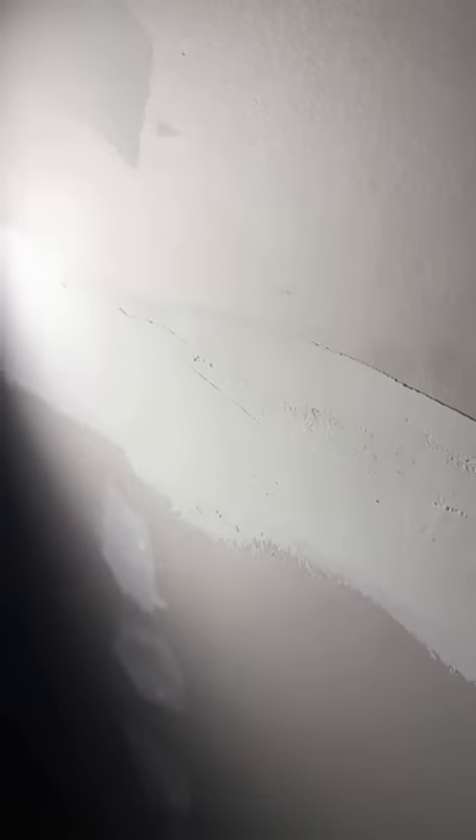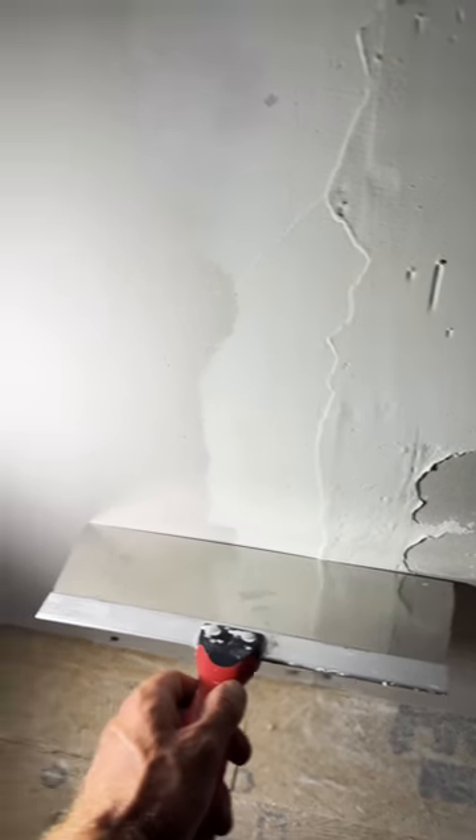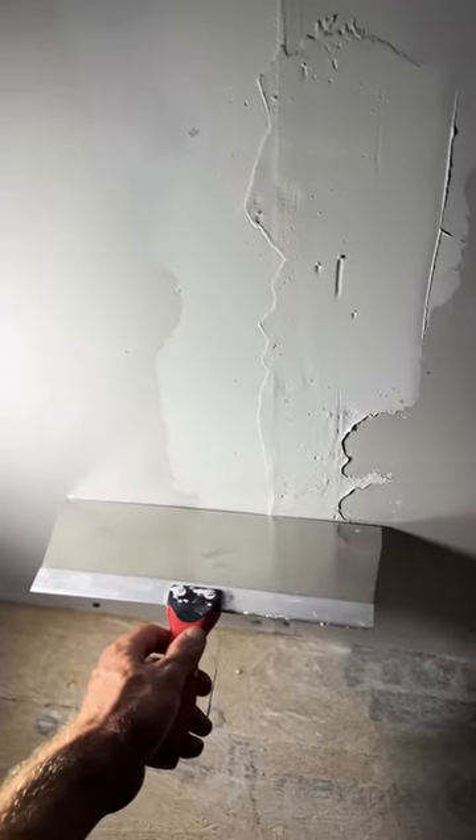The first coat on the seams is nice and light, so there's a void there. I just have to use incrementally bigger trowels on the second and third coat to fill it in. The butt joints have been built up in the middle, and I'll again use bigger and bigger trowels to feather it out further and further on each coat.